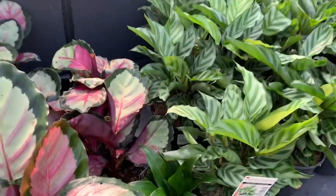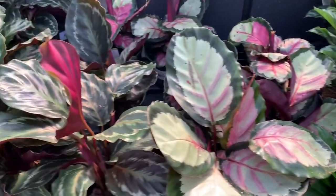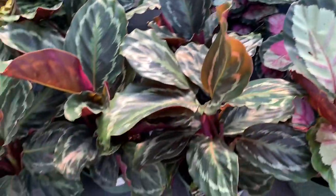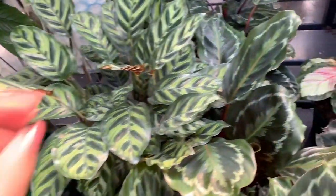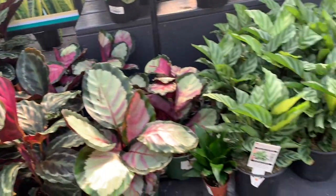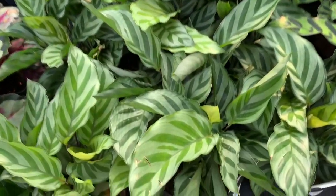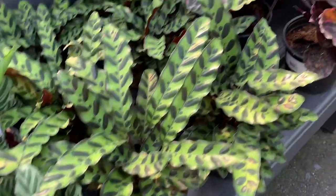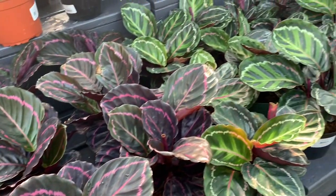Here we have a Calathea picturata. We have a Calathea Medallion over here for $20.00, a really full Calathea peacock plant, and also Calathea Makoyana. Calathea Freddie and some rattlesnake Calathea too. And we have some Calathea Roseopicta over here as well — all for $20.00.